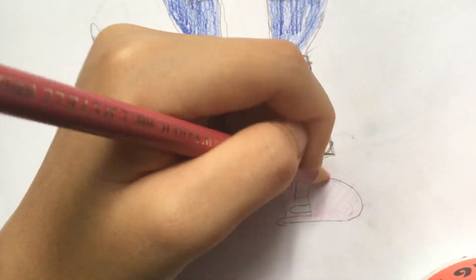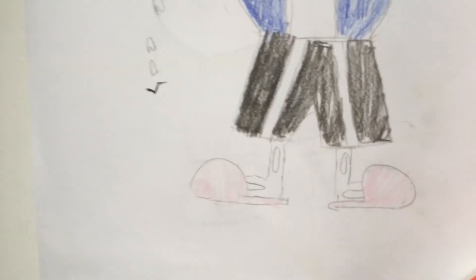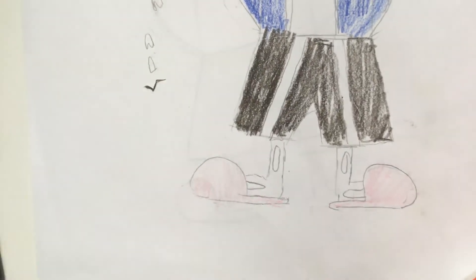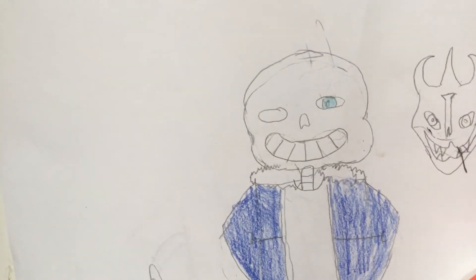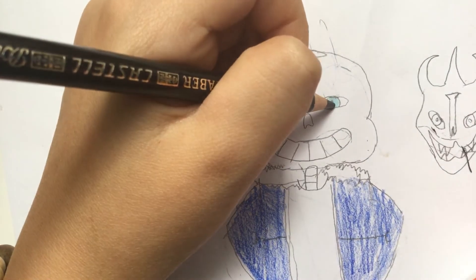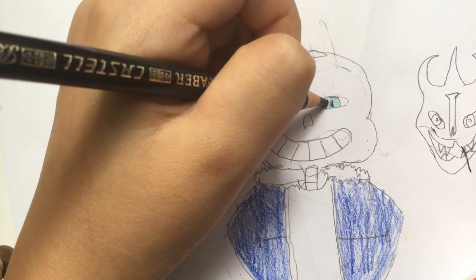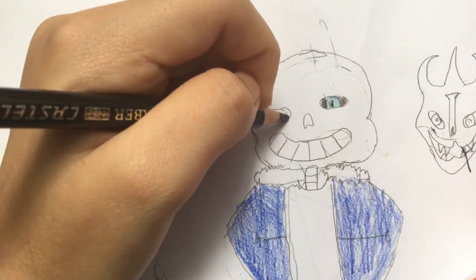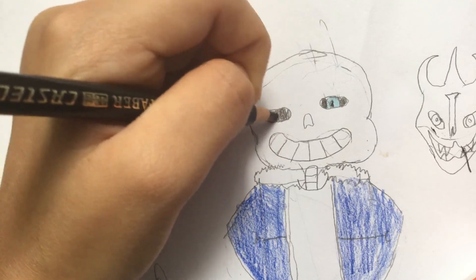Sorry if the camera is wobbling, I'm holding it with my hand. Now we're gonna finish off the sans with black. Let's move it back to his face. You're gonna color in the little circle, and then you're just gonna color this in — bam. Then you're gonna color this in. Done.